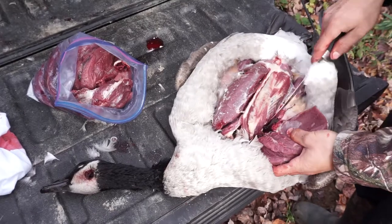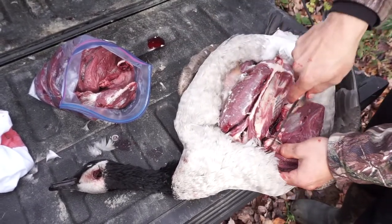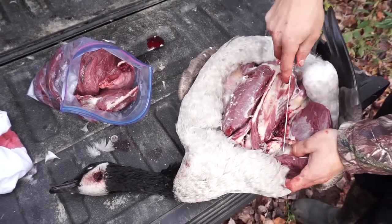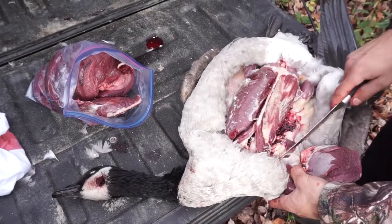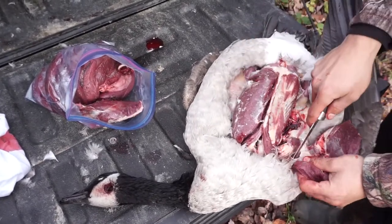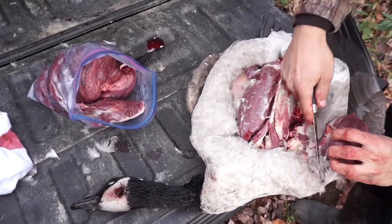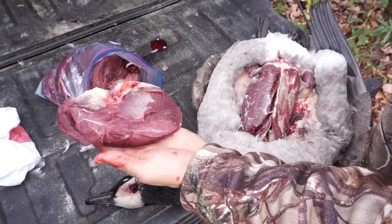So that's what we get for five geese — the breast. I also keep the hearts and the legs. All right, there you go, so that's one nice breast.